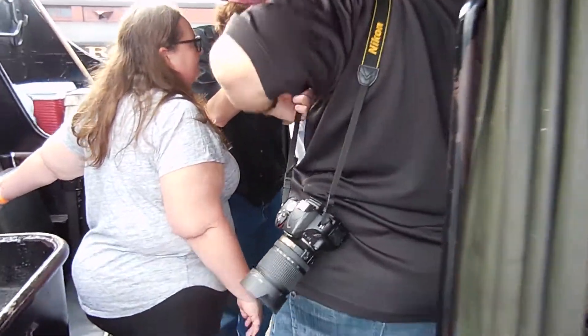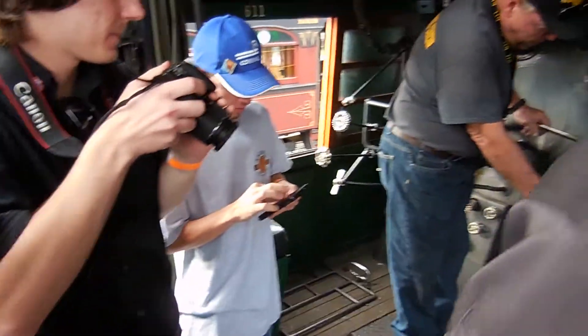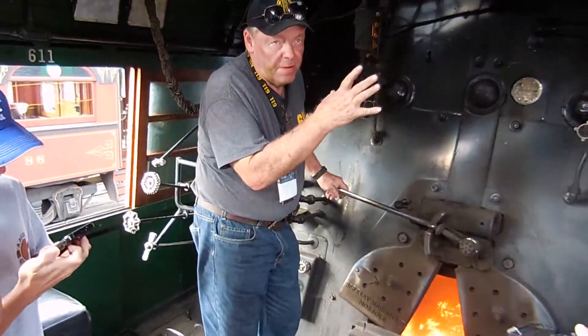Yes sir. The steam engine that drives the gearbox back there, and there's a worm in here. It runs the coal up here and then it drops it onto what's called a firing table in there, and there's steam jets to push that coal all over the firebox.